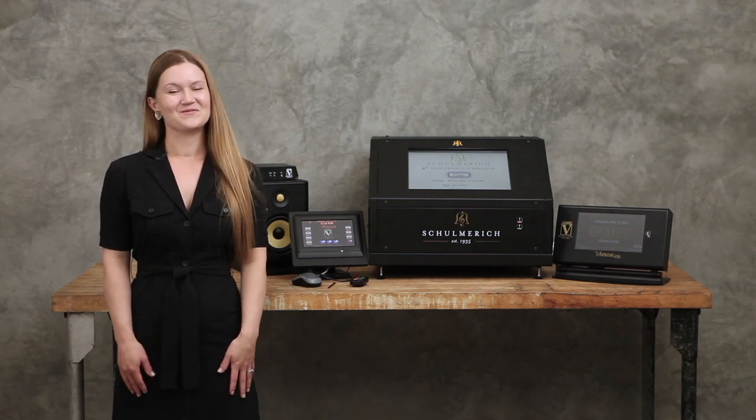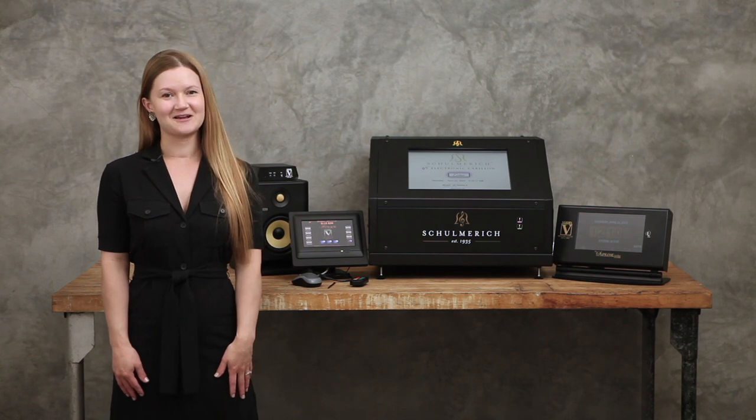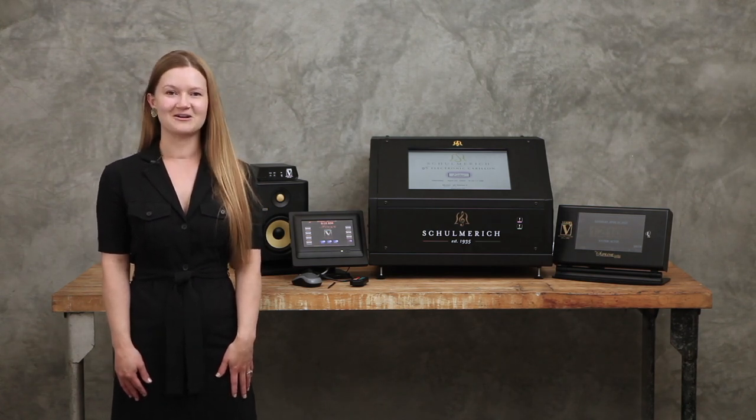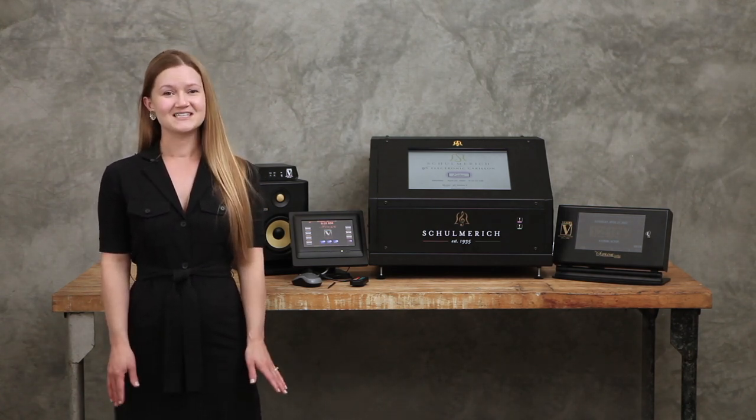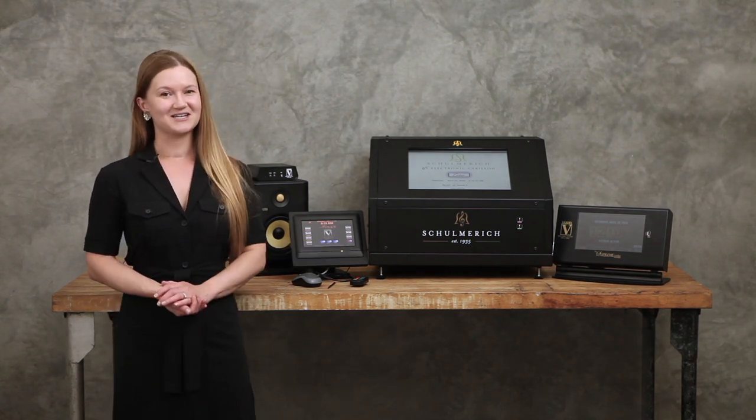Hi, I'm Sarah with the Verdon Company. If you're watching this video, you're probably asking the question: what is an electronic carillon? Or more broadly, what is a carillon and why do I need one? In this video, we'll answer these questions and give you an overview of the Verdon family of carillons.